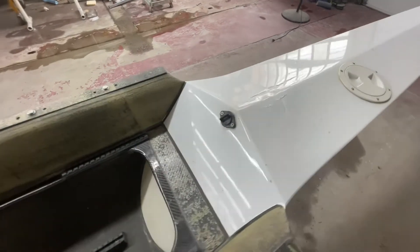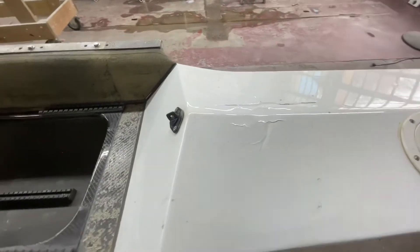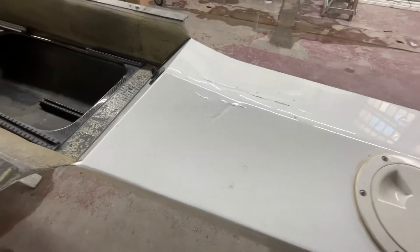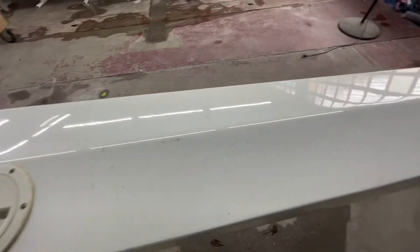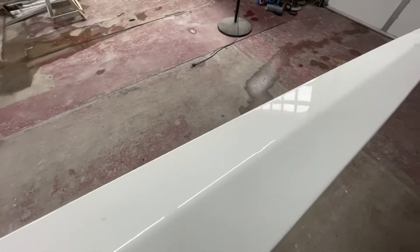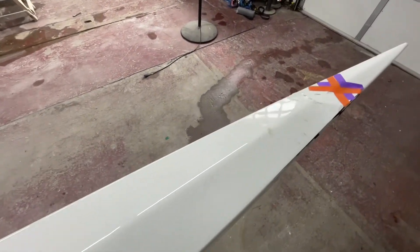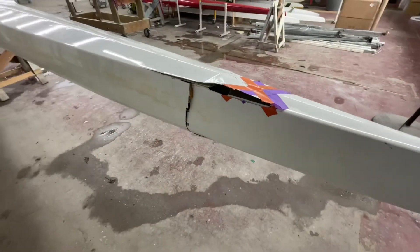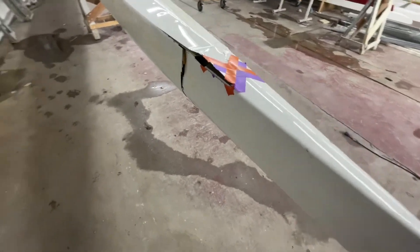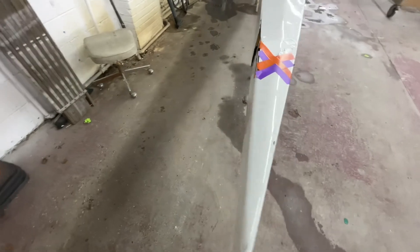Now on to the stern deck here — this is crushed here. Whether that happened at the same time, hard to say. You can see it's pretty nasty here. We want to get this done because it's racing season right now.